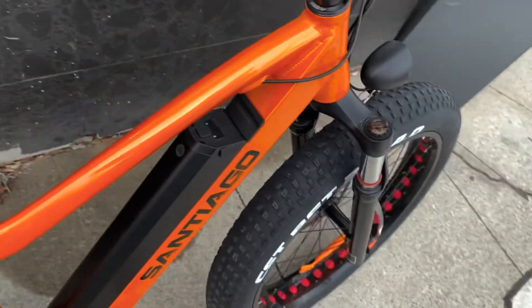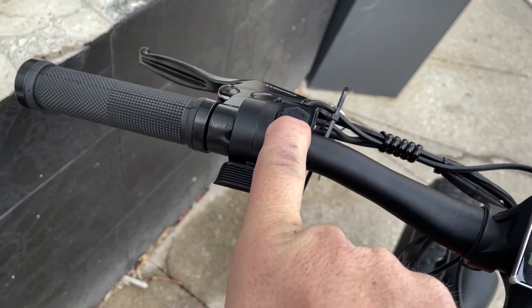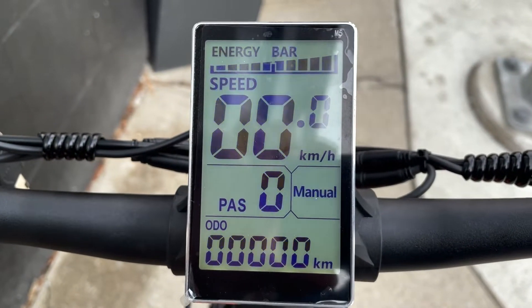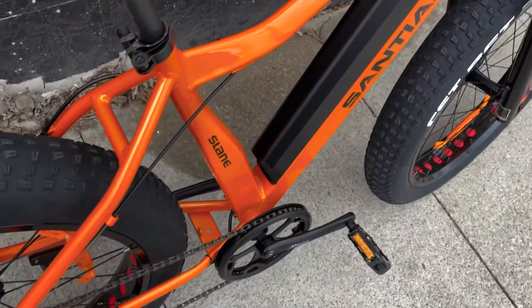You just turn it on by pressing the switch down. It's got a nice big display here, and the battery is removable, of course.